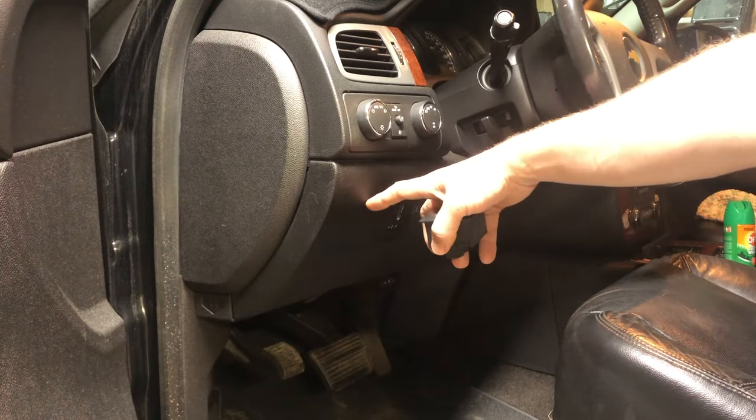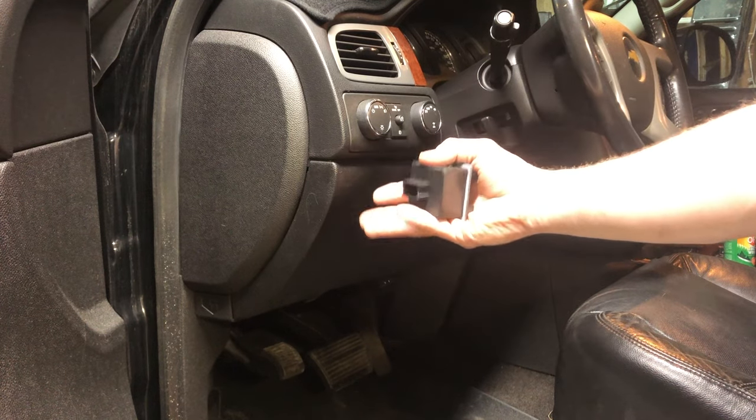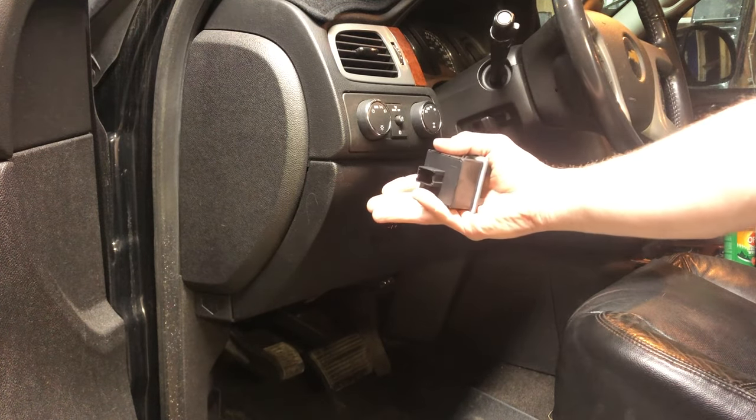This is a Chevy Suburban LTZ — the models from 2007 to 2014. So if you have a Silverado or a GMC Sierra, it's going to be a little different.